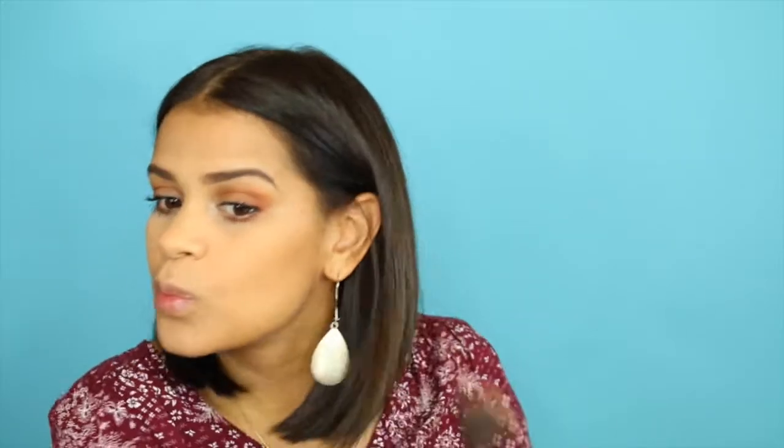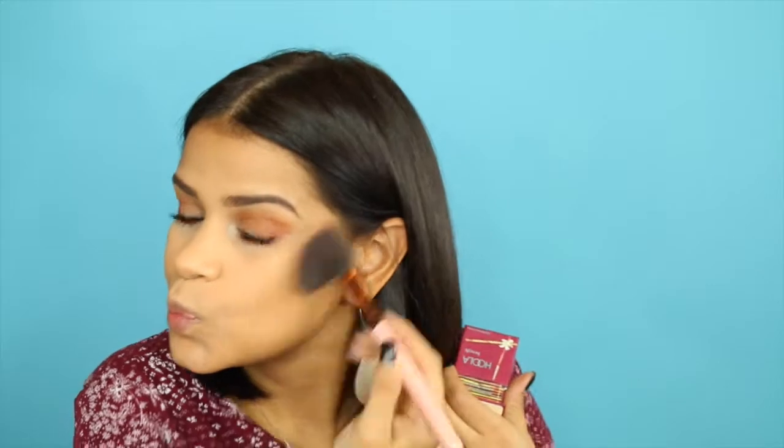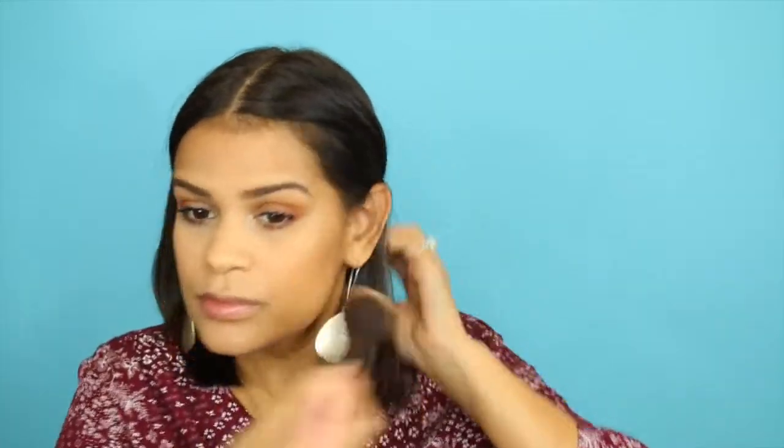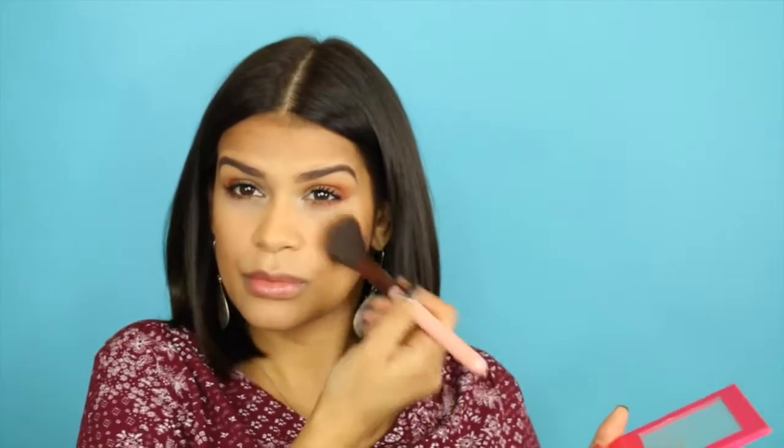And then to bronze up my face, I'm using Hoola Bronzer by Benefit — I cannot believe this is the first time I've purchased this product; I have been loving it so much. It is so soft and natural and easy to use, so I've been using that almost every day lately. And then with this blush from Ofra — it's an orangey one — using the same brush, I just apply that to the apples of the cheeks.